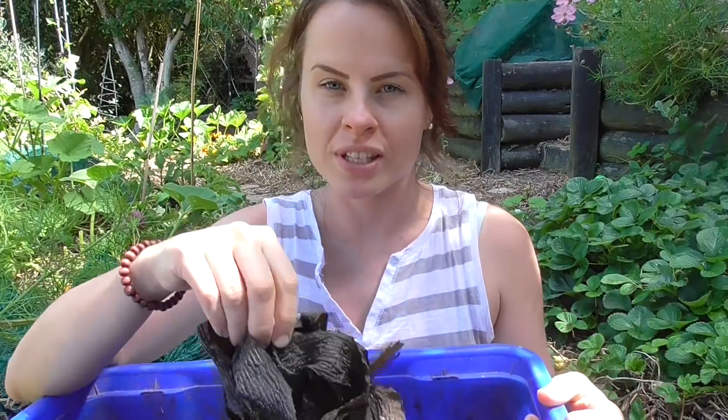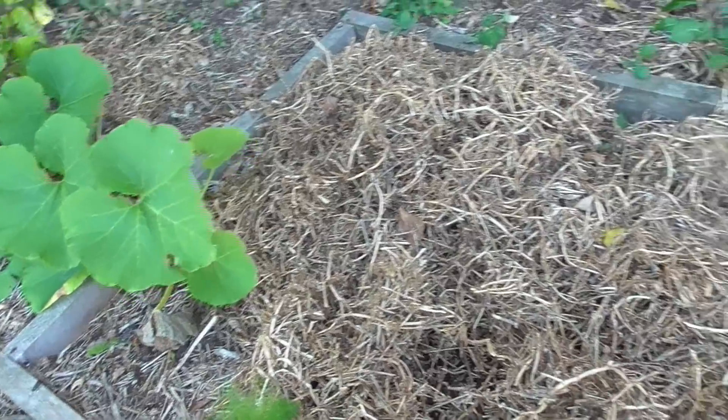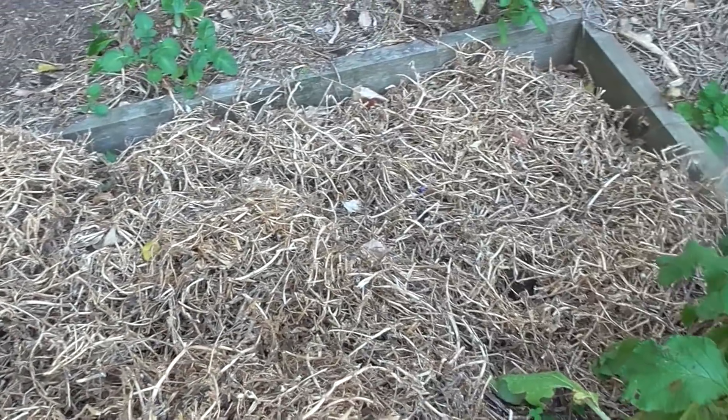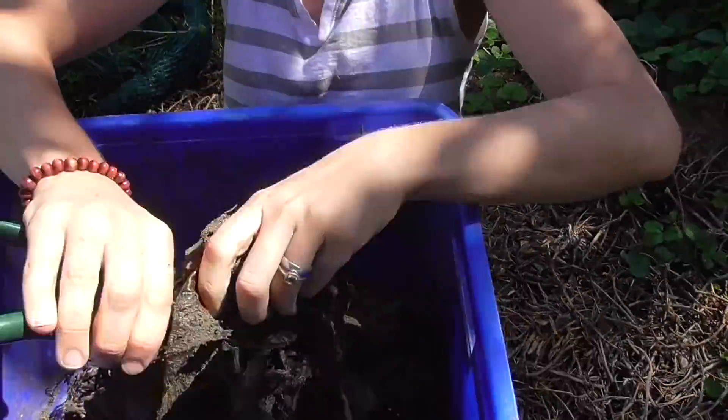This morning I went to the beach and collected seaweed, and that's going to go in the garlic bed. I won't be planting the garlic until next month but I'm going to start prepping the bed now. It's already got a layer of aged horse manure, and today I'm going to be adding some chopped seaweed as well. One reason I start prepping so early when using seaweed is because I chop it quite roughly — I don't have the energy, patience, or secateurs to chop it nicely — so there will be some bigger pieces that need time to break down.